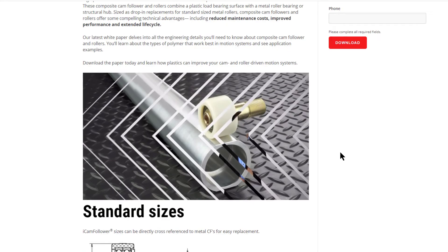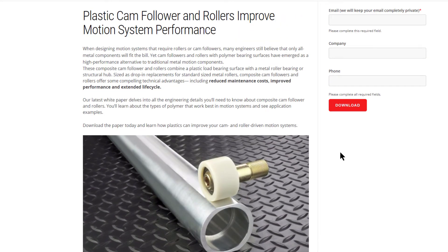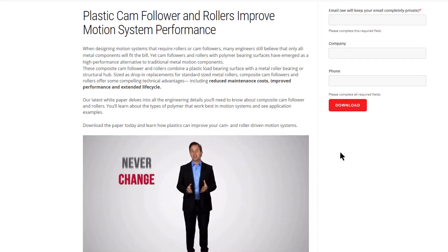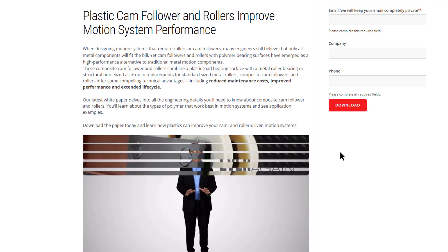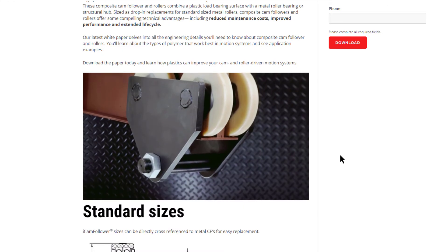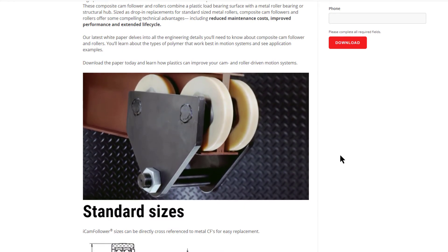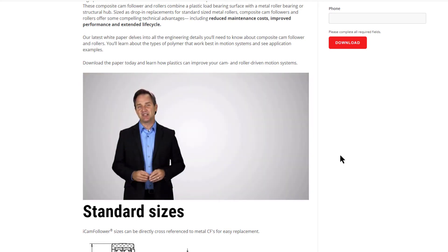Unlike metal cam followers, the rolling of our plastic tire eliminates metal on metal wear. You'll never have to change a cam or rail and lose money because of the downtime it entails, ever again. Plus, no lubrication is required in the ball bearing or on the rail, reducing maintenance on existing machines.